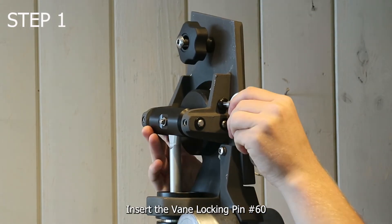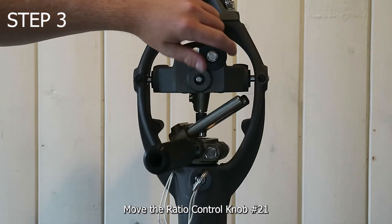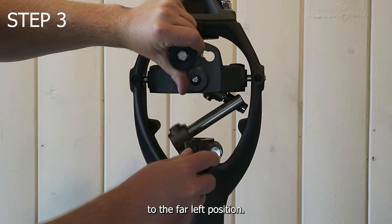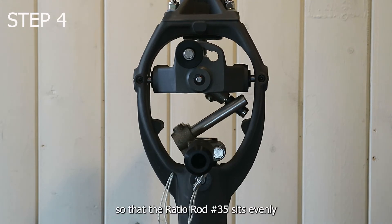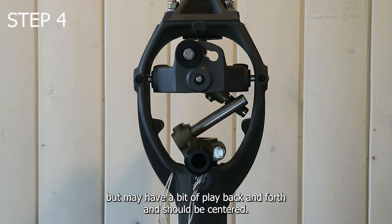Insert the vane locking pin number 60. Insert the shaft locking pin number 61. Move the ratio control knob number 21 to the far left position. Line up the tiller so that the ratio rod number 35 sits evenly between the two drive rods number 36. The tiller should be forced into this position but may have a bit of play back and forth and should be centered.